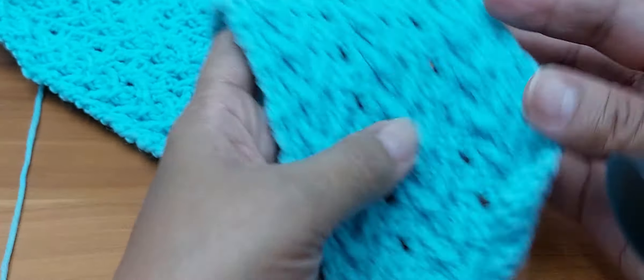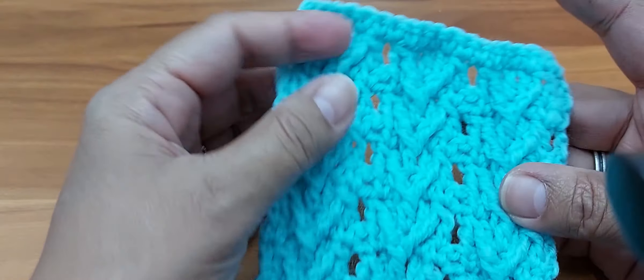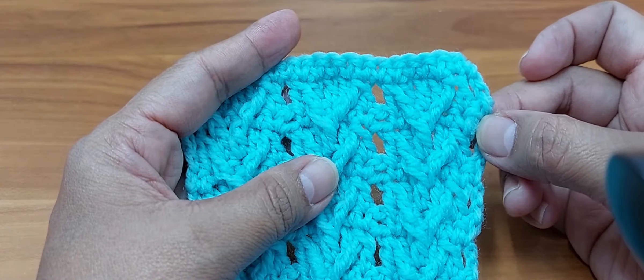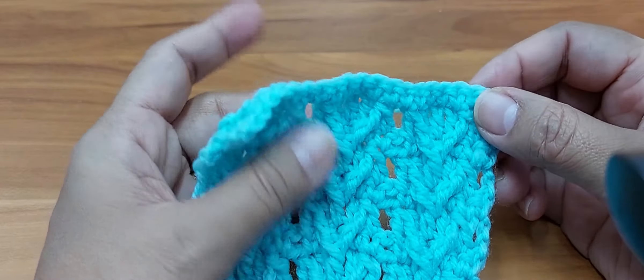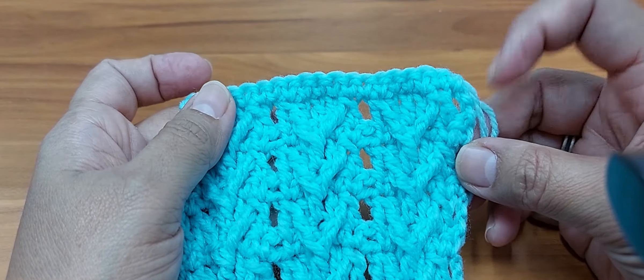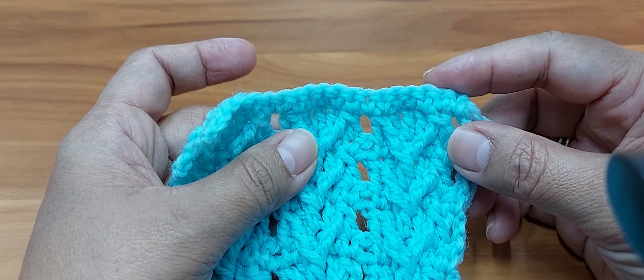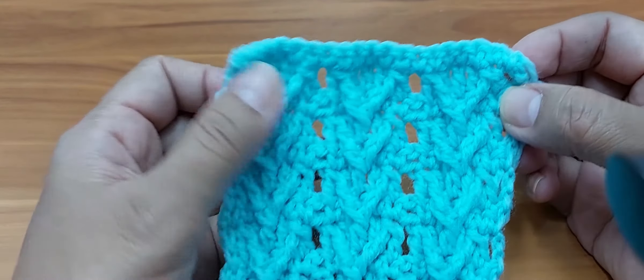This is what I have so far. A slight correction: I added one more row at the end. So instead of ending at row 52, I added row 53 and then did a final single crochet across — including into the spaces. So in total, 53 rows plus one row of single crochet across, making 54 rows in total. This is about 44 centimeters.